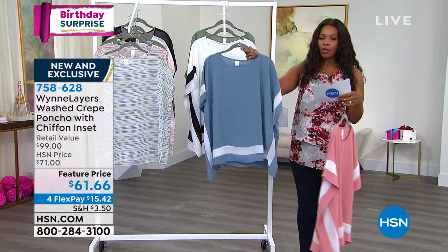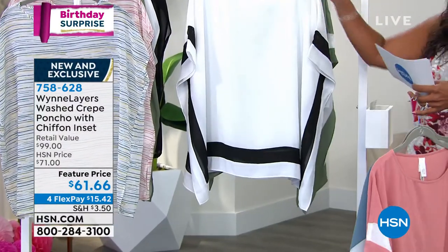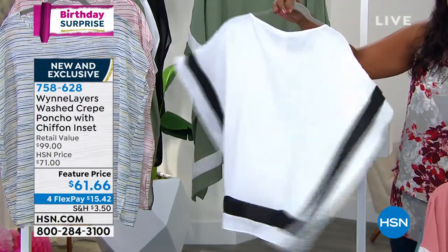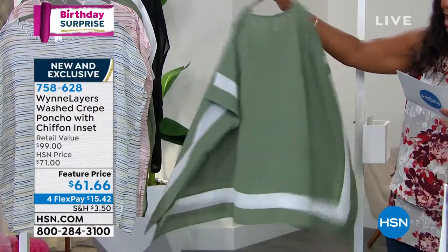Here it is in blue mirage. There's the front, there's the back. This one is cloud with the black trim, and then of course we've got it in basil with the cloud trim.